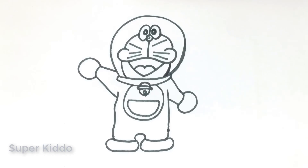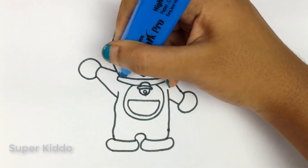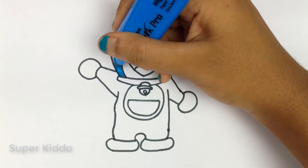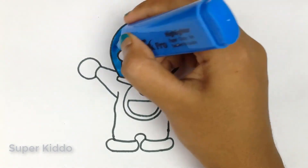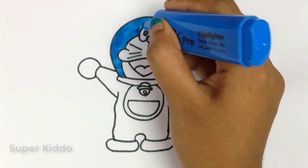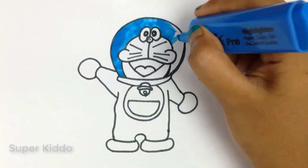Oh wow, our Doraemon is ready! Now we will fill his face with blue. Be careful about coloring — don't let your color come out.